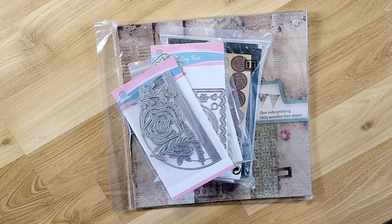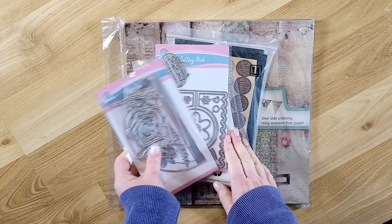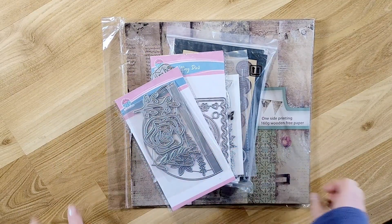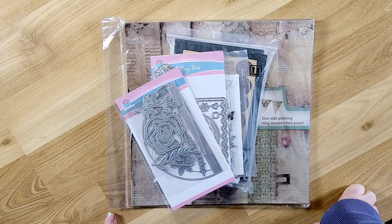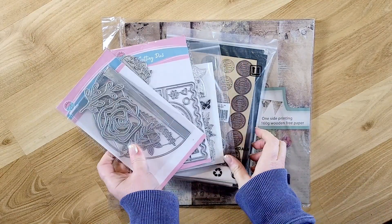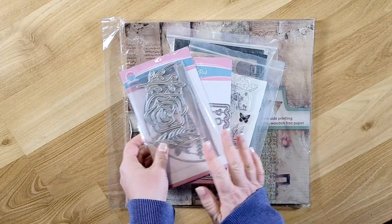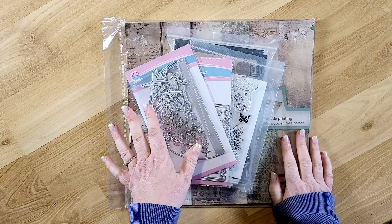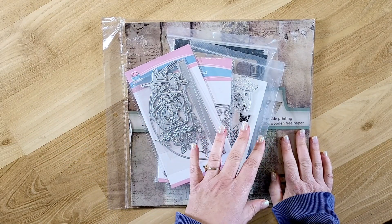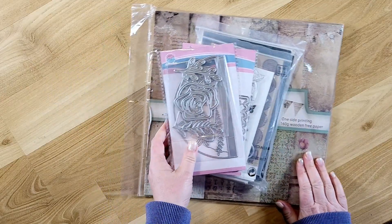Hi guys, welcome back to my channel. This is Kim with Creative Crafticality, and today I have an unboxing of items from craftspire.com. I've been doing collaborations with them for the past year, and this is the most recent box of stuff that I picked out for this month. I wanted to show you everything and then I'll have follow-up videos of things that I make with all of these items.